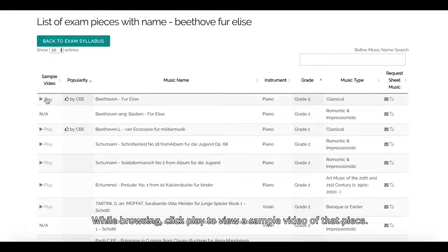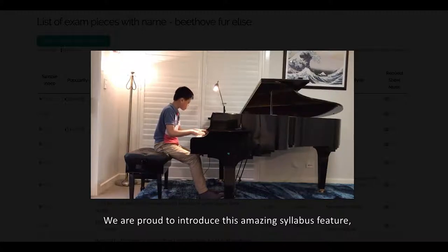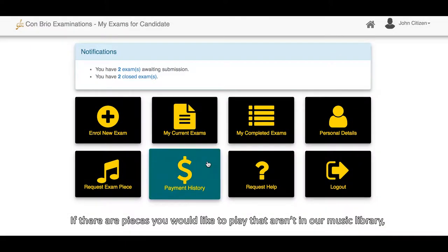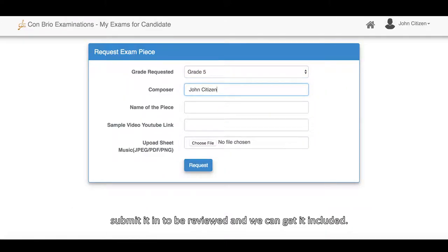While browsing, click play to view a sample video of that piece. We are proud to introduce this amazing syllabus feature, which will be of significant educational value. If there are any pieces that you would like to play that aren't in our music library, submit it in to be reviewed and we can get it included.